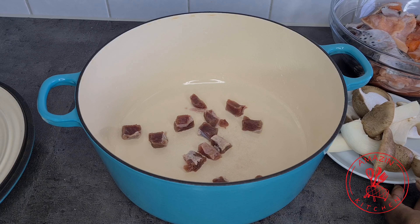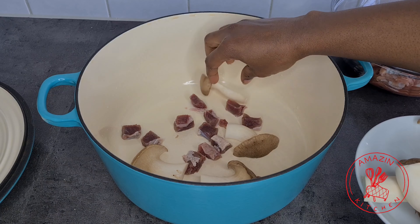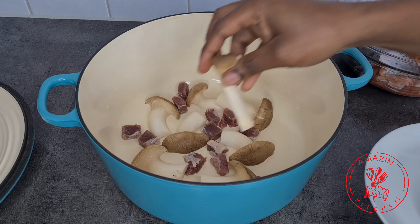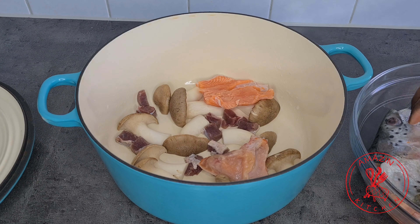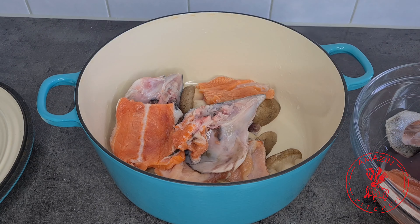For the base of my soup I'll be using some cured beef — which is tolu beef or salted beef — and I'm also adding some mushrooms; you can use any mushrooms of your choice. I now go ahead and add my fish, which is now thoroughly cleaned.